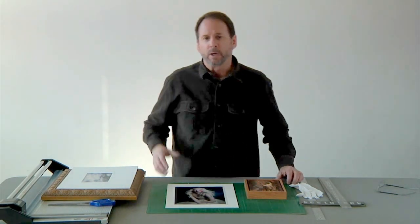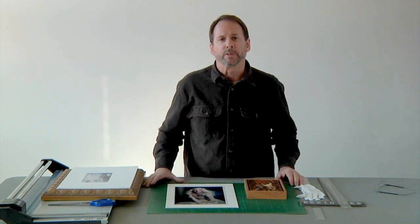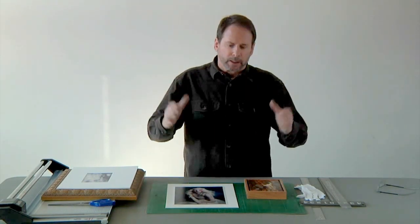So a couple of things — why mat, why frame, why do all these things? One is to sort of trim them out so they really have a finishing touch. The other thing is that often we want to separate our work on the wall from other pieces, so over-matting photographs, for example, is a great way to create some isolation.